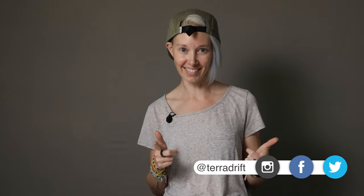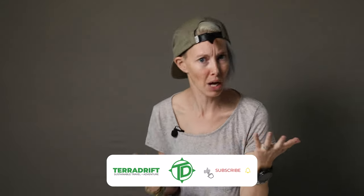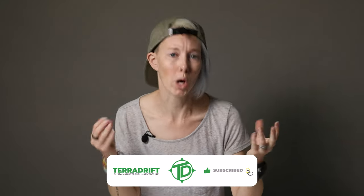Hey everybody, Alicia here again with Tara Drift — you know the one. I'm just going to complain for a minute about bags, packs. Particularly ones that, for some reason entirely unknown to me, don't feature water bottle pockets.